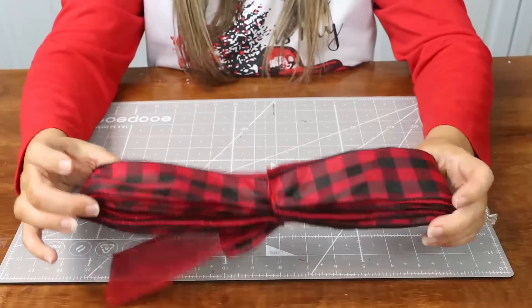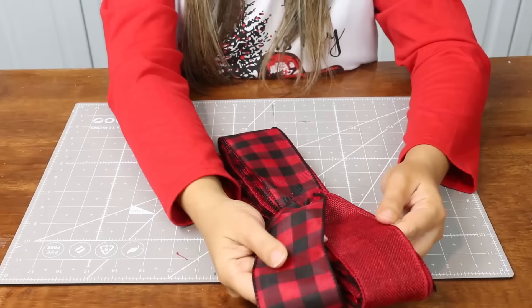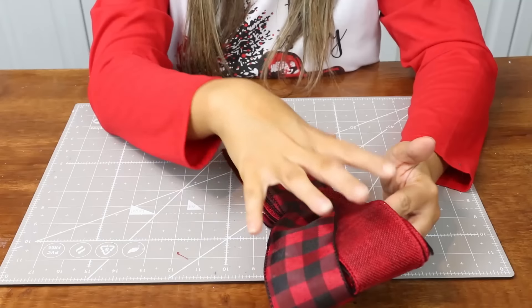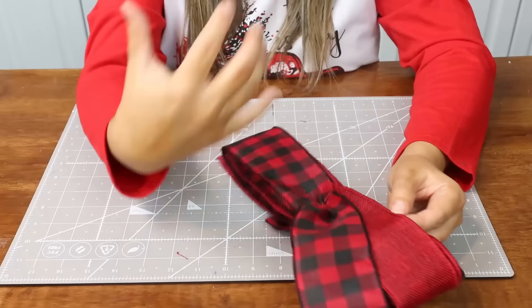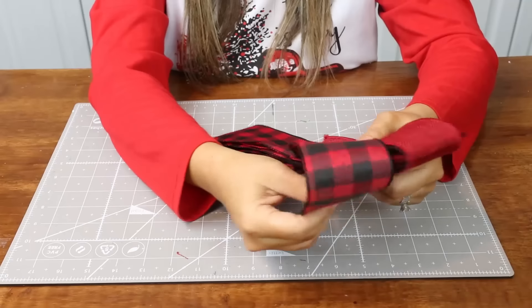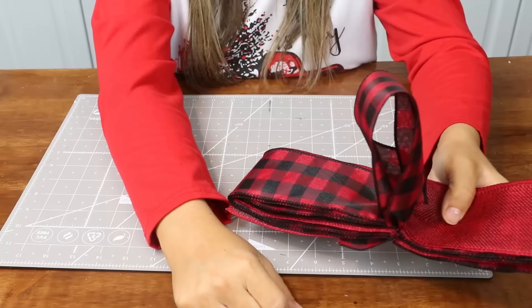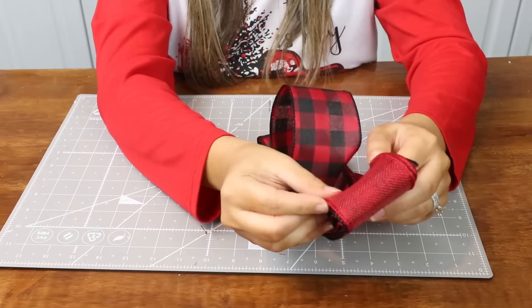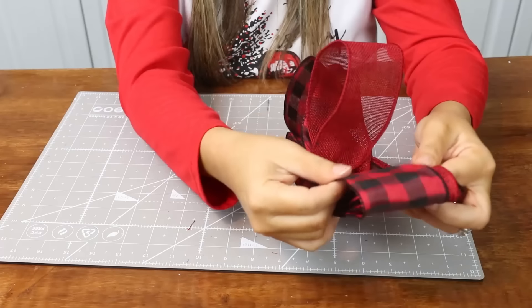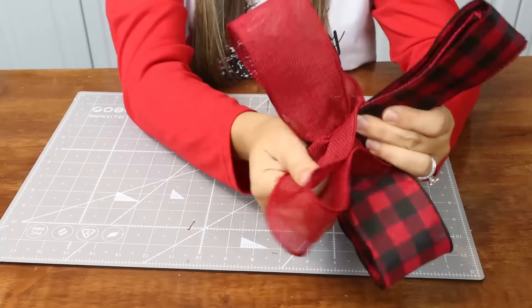Now that your bow is secure, it's time to fluff. The difference here is I have two different colors of ribbon. Normally with one color, I would pull one loop up and one loop down. But since I have different colored ribbon, I'm going to pull two loops up and two loops down just to evenly disperse my ribbon. Take the first loop and push it forward using the slits. Now I'm going to take the red one, pull it forward through the slits, then take the Buffalo check one and pull it down to the bottom. Take a red one and pull it down to the bottom.